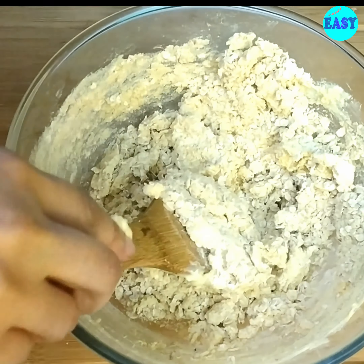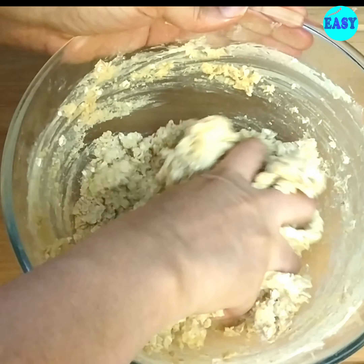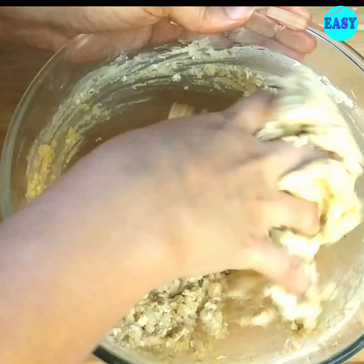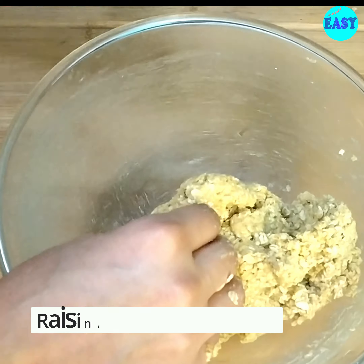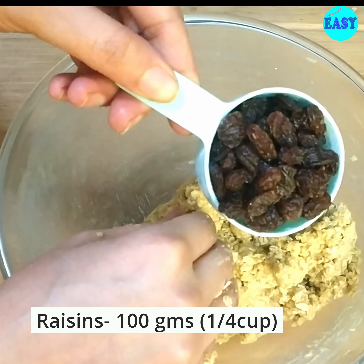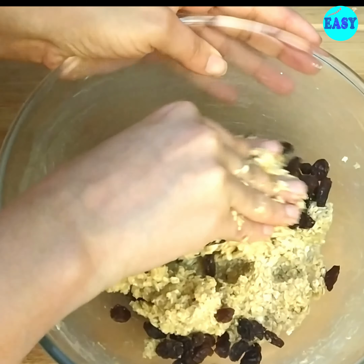Mix it well, then mix it with your fingers to form a dough. Once it comes together, add the raisins — one-third cup or 100 grams.